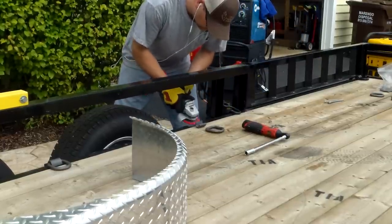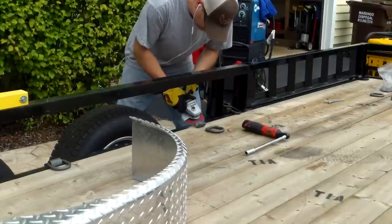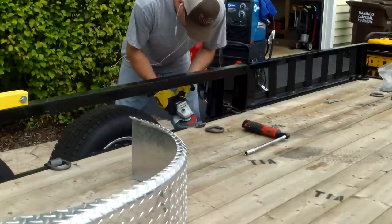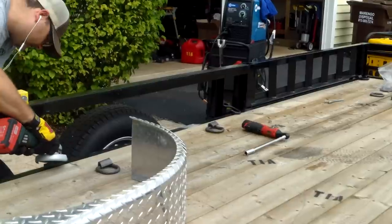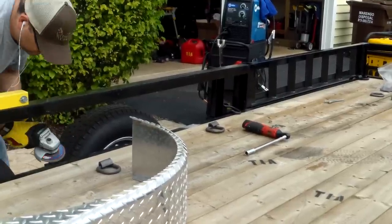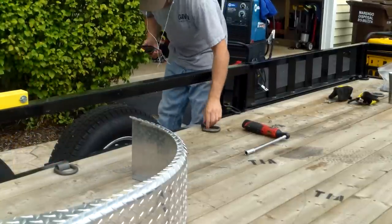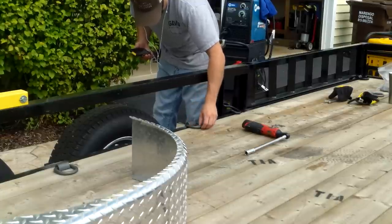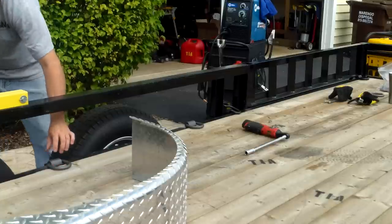I grinded an area right there for the ground. It kind of sucks grinding off all this powder coat because it really is strong, protective stuff, and we're not going to be able to replace it with powder coat — just glossy Rust-Oleum paint. But you want to do a good job here for good contact when welding. I recommend taking out the inside board. On this side I was rushing, and it suffered compared to the other side.